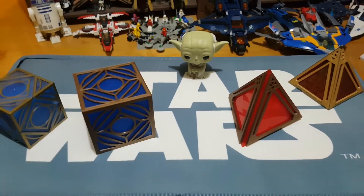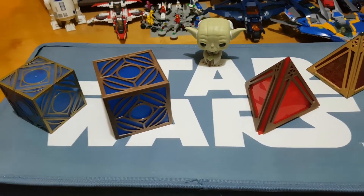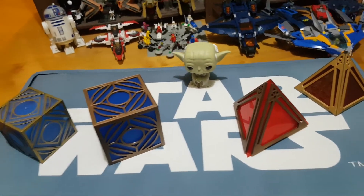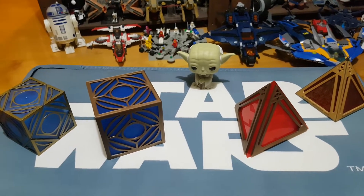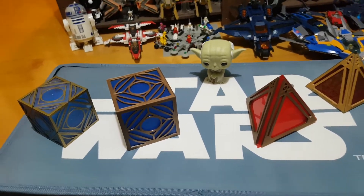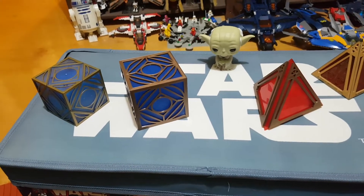G'day everybody and welcome to another YouTube video review. Today we are looking at two things I am super excited to have and show you — a Jedi holocron and a Sith holocron, made by a company called 3D Pro Designs. I came across them on eBay, and they also have an Etsy store. These are fantastic.